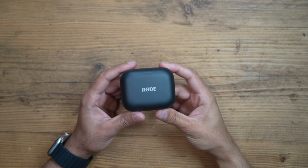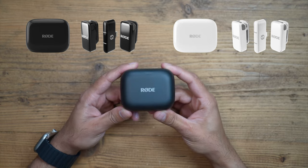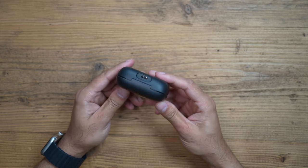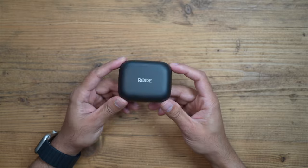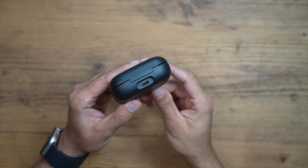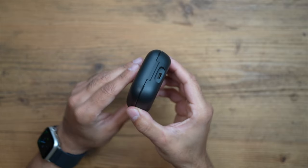Here it is — these come in two variations, either black or white, and with either USB-C or Lightning. I've got the USB-C version and I'll be testing it with my iPhone 16 Pro. You can get up to 21 hours of usage time on a full charge with the charging case.